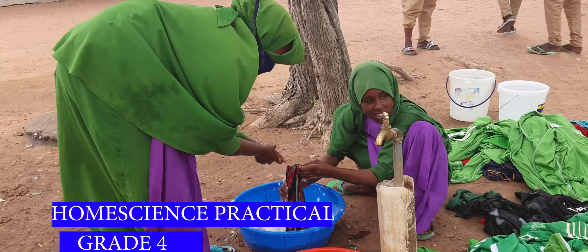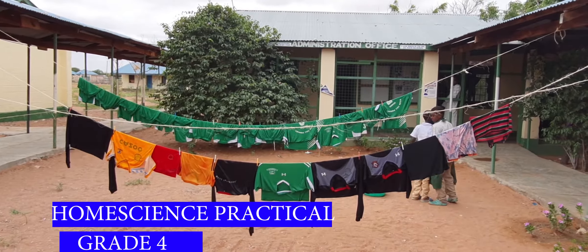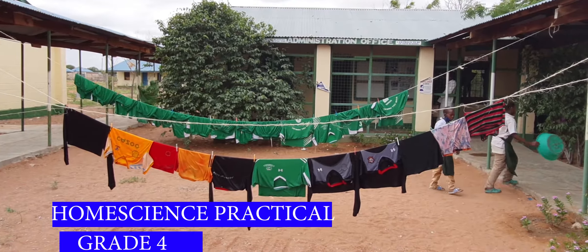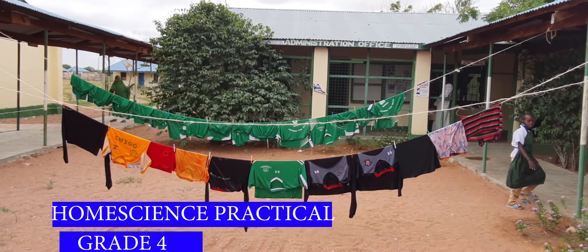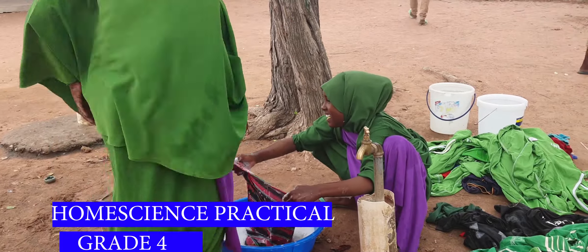You then take the cloth to the cloth line. On the cloth line you need pegs, so you put the cloth using the pegs so that when the wind blows it does not carry the cloth away.